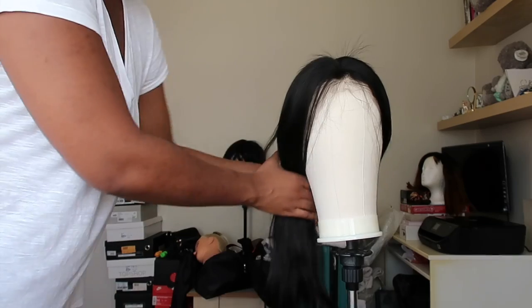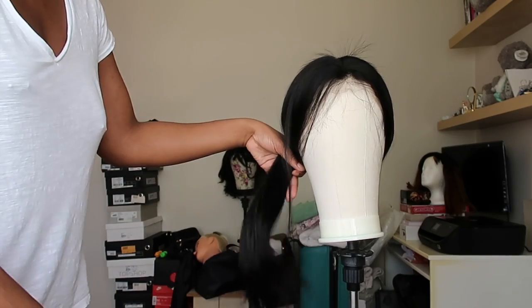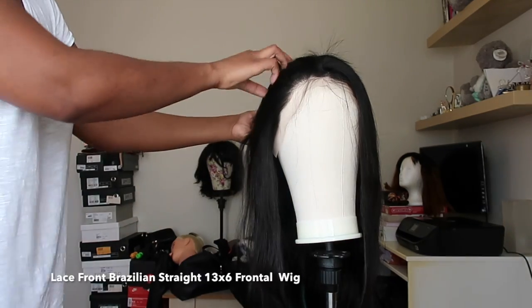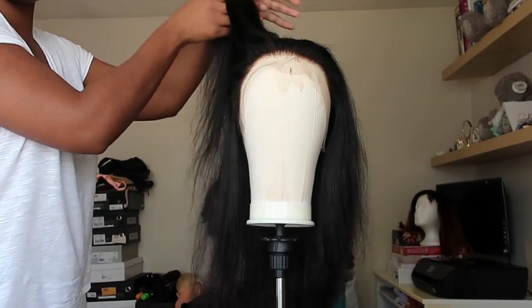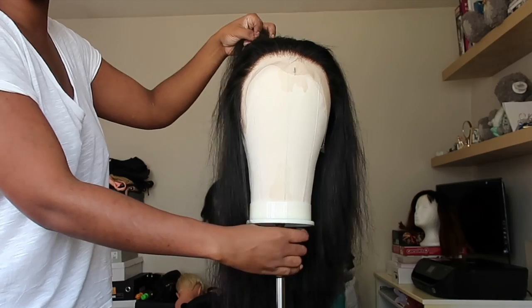Hi guys, welcome back to my YouTube channel. You're here with me, Sinead, aka Sin City. In today's video we are going to be doing our very first frontal wig install. I'm super nervous because I didn't know how it was going to come out, but I think I did a good job.